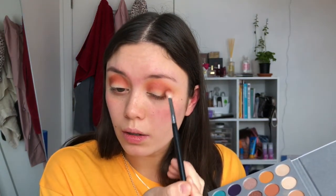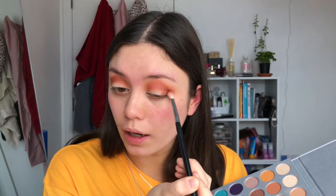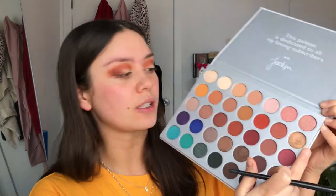I'm going to go back with my fluffy brush, not taking any more product, and just blend it out. Next I'm going to take this lovely brown color here on the same brush and add that to the crease, focusing more on the outer corner with this darker brown, then just slightly sweeping it in so it blends with the other colors. I'm also taking that down onto the outer corner and accentuating my outer V with whatever's left.